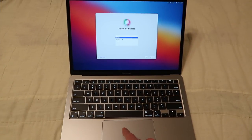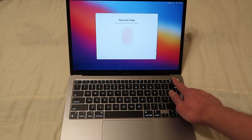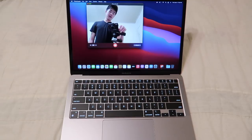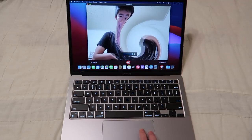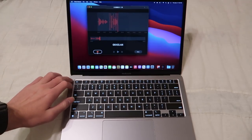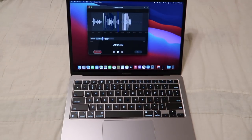Hi, I'm Siri — choose the voice you'd like me to use. You can change it later. Hey Siri — yep, Touch ID is working. We're finally in. It's on macOS Big Sur and the webcam is working. How about the microphone? Yep, that works.